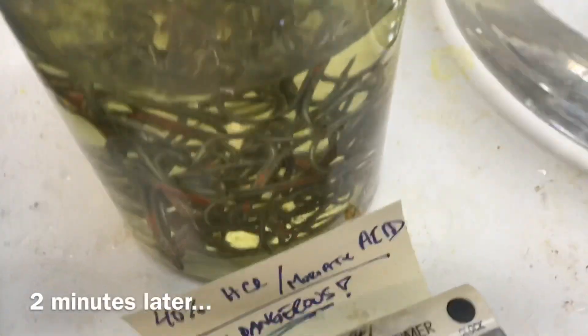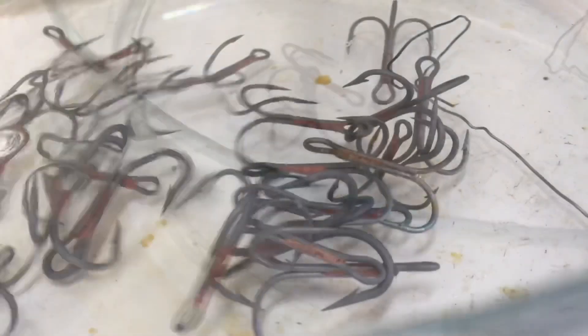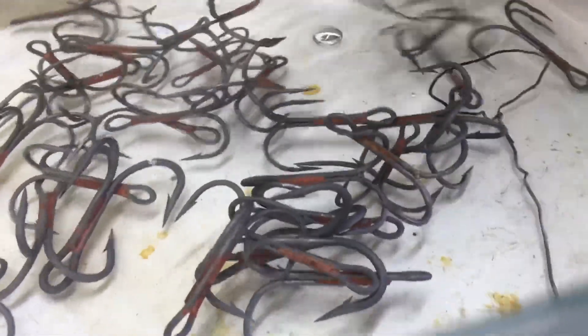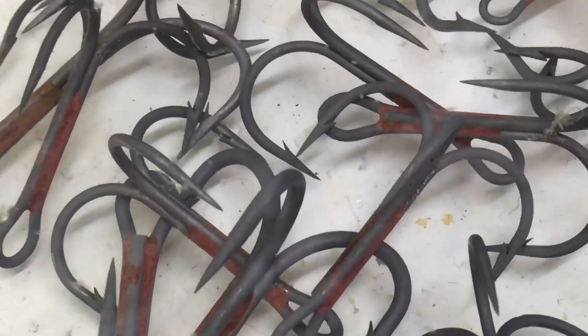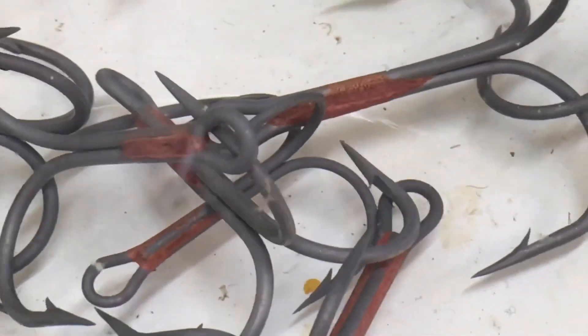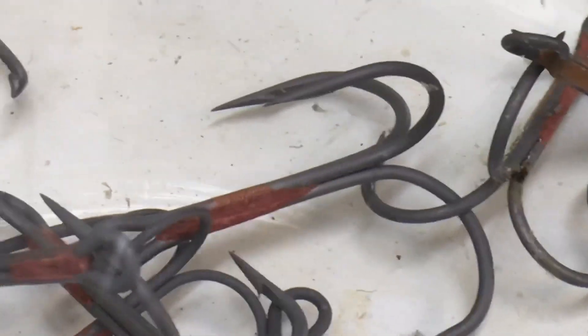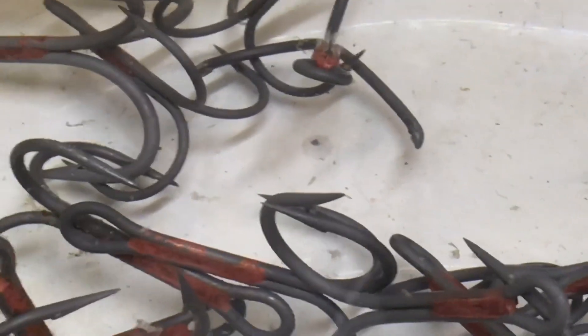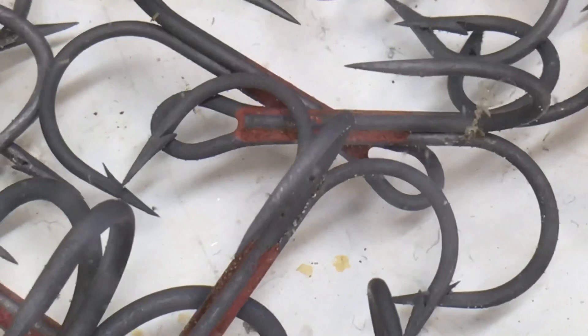That's two minutes. Now we just transfer them into distilled water. Here you can see all the clean hooks — there's absolutely no rust on them and no organic residue. It's all been released. The hooks are ready for electroplating.